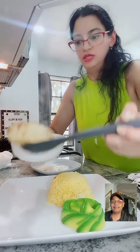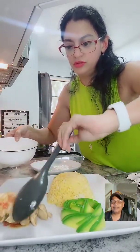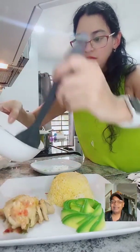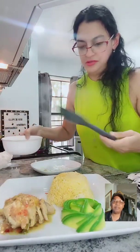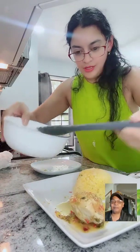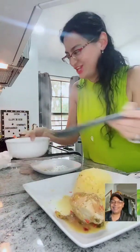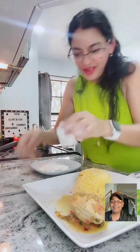I want to put the avocado flower in this corner of the plate. RX is an amazing plater - she plates things so beautifully. And she cooks really well too.